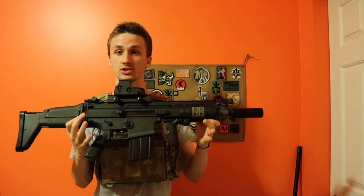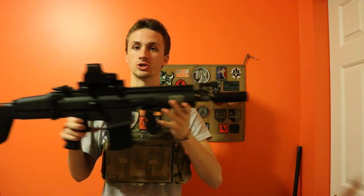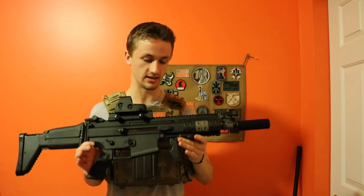So this is the VFC SCAR-H — this thing is beautiful. This is the shorter version; they do make a longer version too, and they also make an L version, which uses a lighter mag. The H basically means it shoots a 7.62 real steel round instead of a 5.56 NATO.